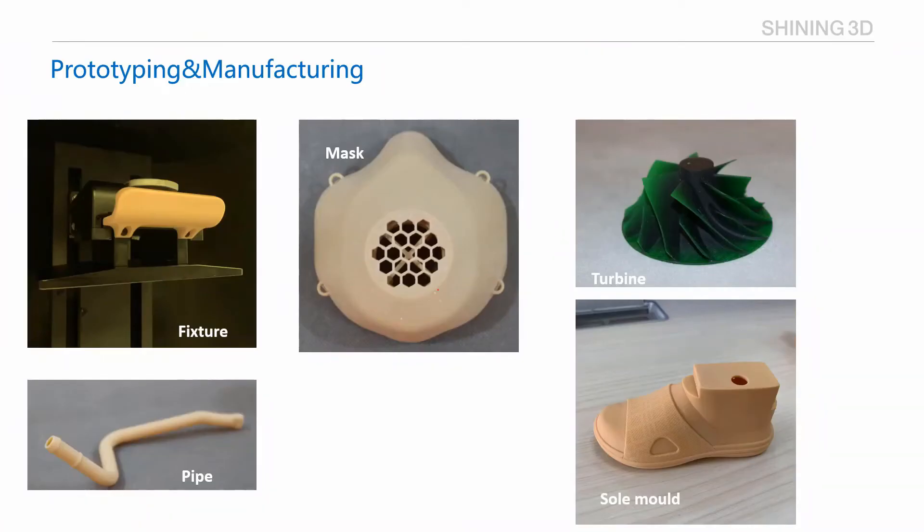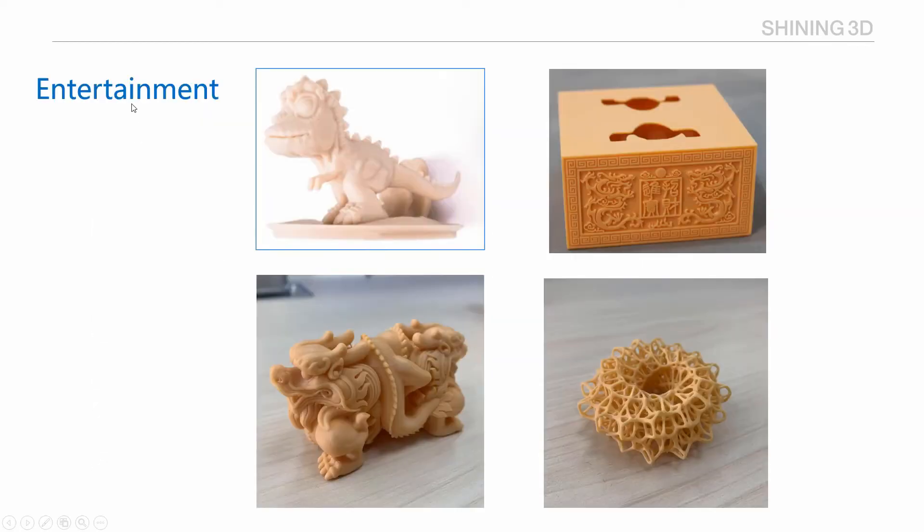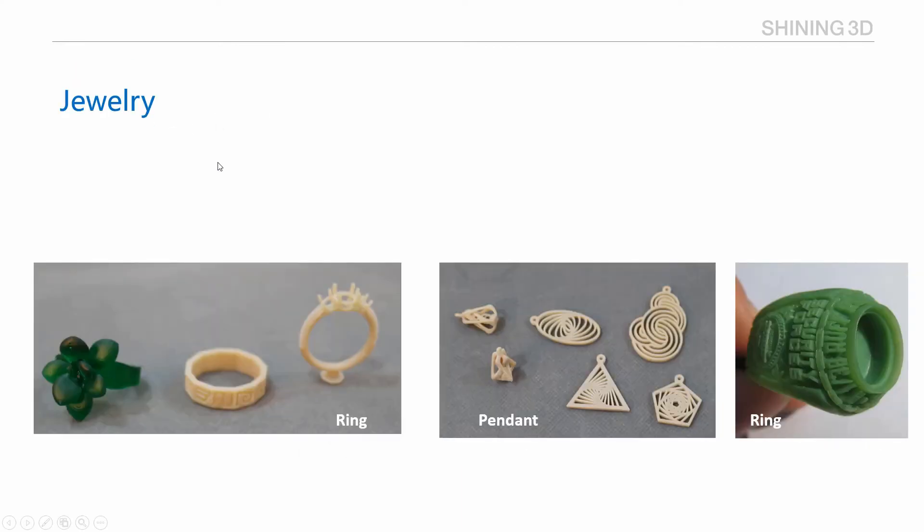Here are some samples we printed with Equifab D1. This is a fixture for a printer, pipe, mask, turbine, and sawhorse. This is a phone holder, test swabs, and holder. And for entertainment: garage kits and jewelry.